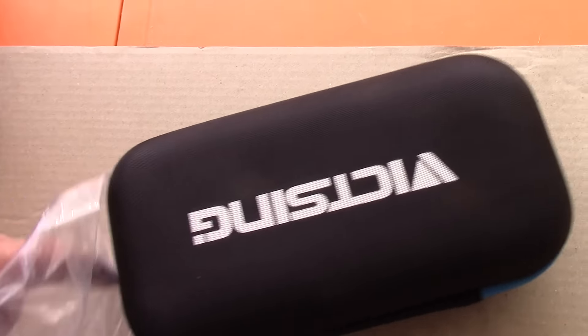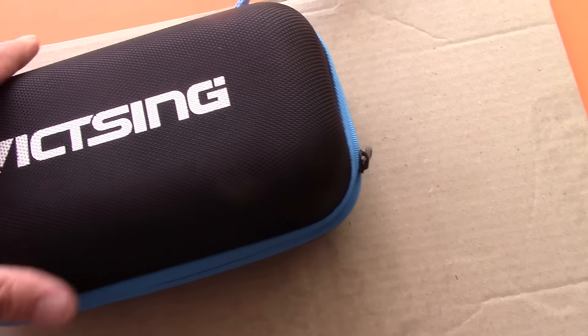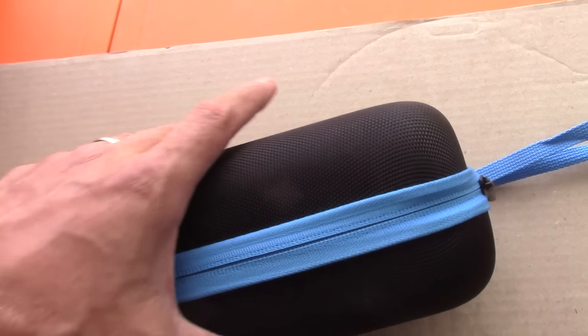So let's see what this thing comes with right here. Very, very nice. It's really windy today. So here's what we got: a nice little hard shell — it's like soft and hard all together — a little carrying case. Sweet looking blue.